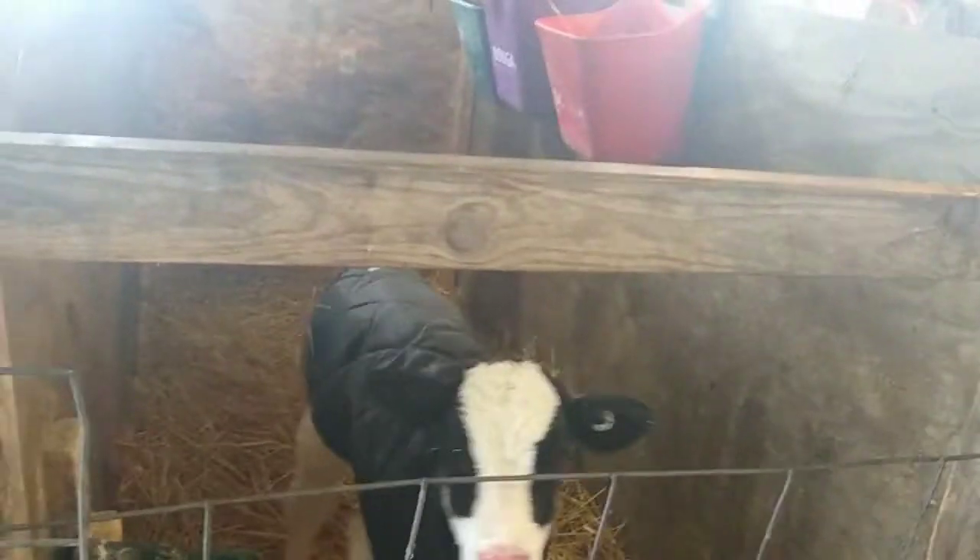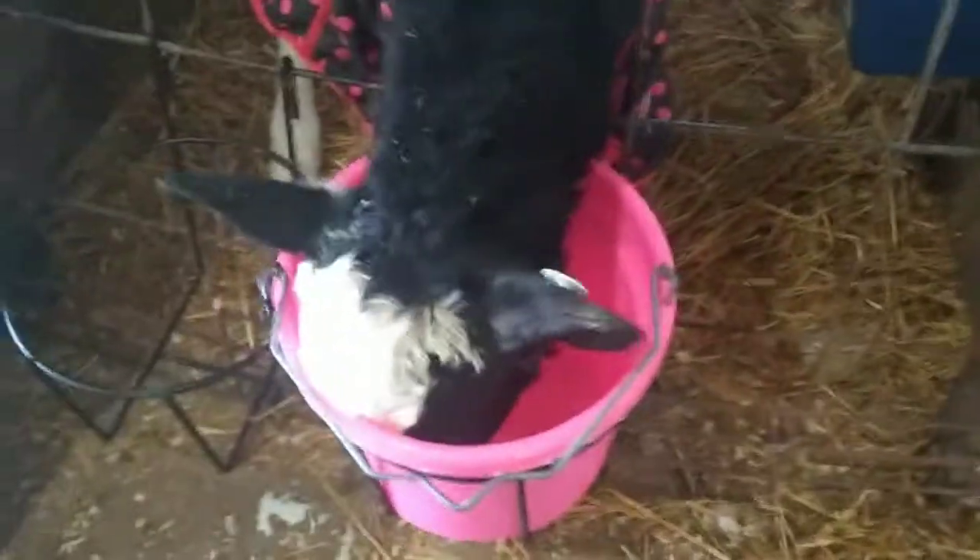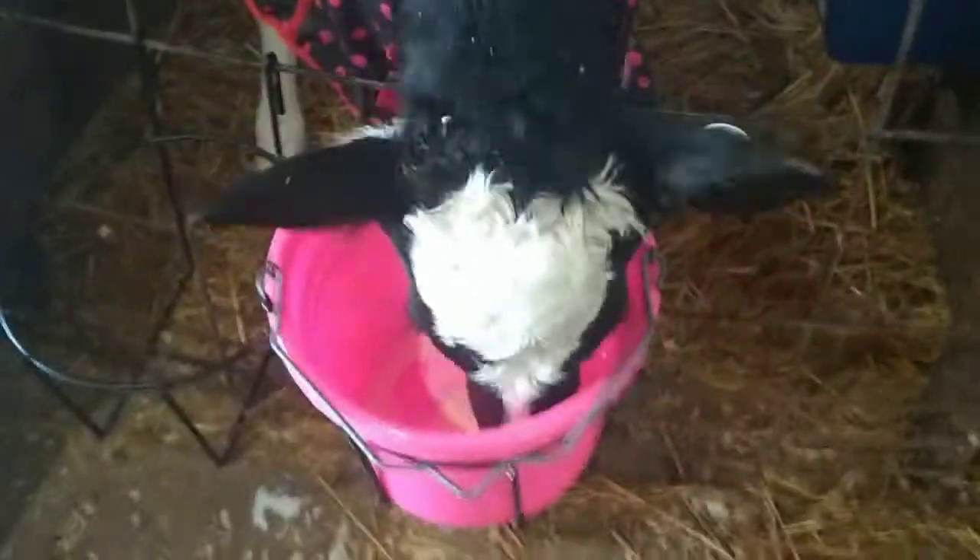I got this calf fed a bottle. My brother came out and gave them all grain, so they're good to go. Instead of bottling this new calf, we ended up giving her a bucket of milk and she took right to that and figured it right out. I prefer to bucket break them — it takes less time and they can do it on their own pace.